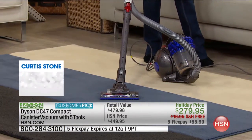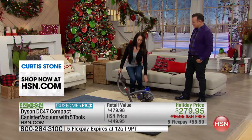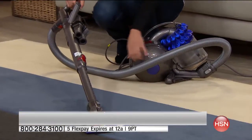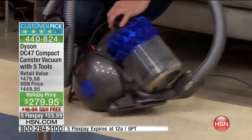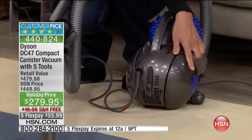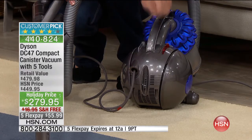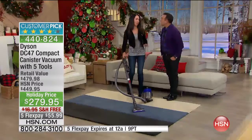Did you notice that you were able to speak comfortably and it wasn't so loud? Our engineers have actually put over 200 components inside of the ball. This nice design gives you the ability to get in and around objects quickly. The central steering mechanism and retractable cord mean you're not sitting there winding the cord and it's never going to get tangled. This is really a user-friendly item.